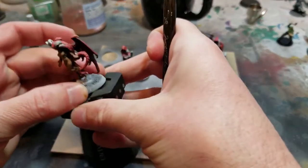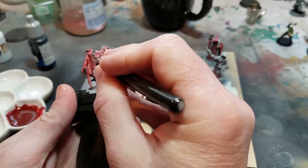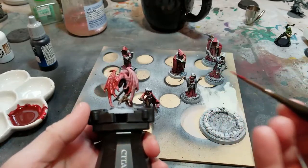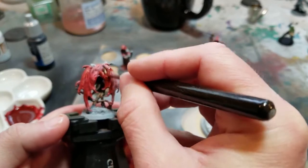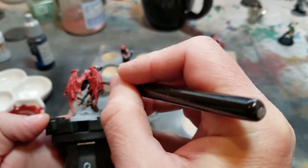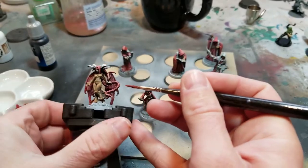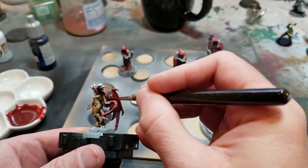I'm just going to keep glazing on these deep reds until I get the right hue and richness of blood red color on these guys, because I feel like that's what really sells that they're evil cultists. Their robes need to be deep blood red — it just wouldn't do if they came out of the wash with faded reds. That would detract from their magical power.